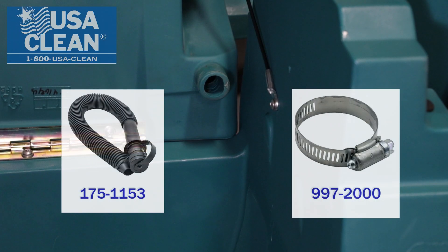Next we're going to go ahead and show you how to replace the recovery tank drain hose. It's the same concept as your solution drain hose — same part number, same hose, same hose clamp.